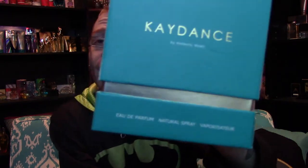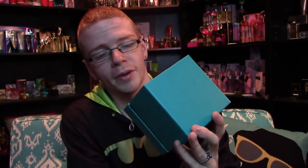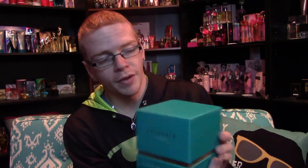So, Kimberly Wyatt's first fragrance: K-Dance. On the front of the box it says K-Dance by Kimberly Wyatt, Eau de Parfum Natural Spray Vaporizer.